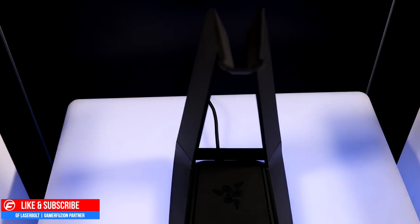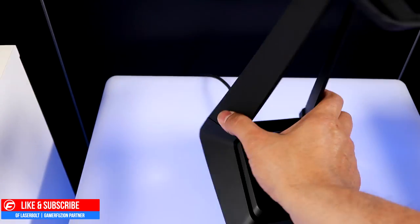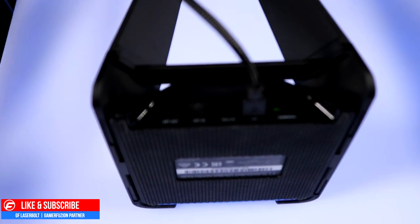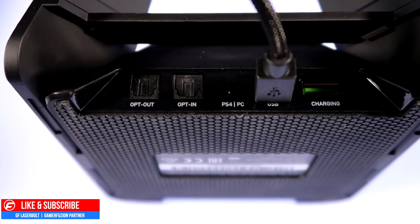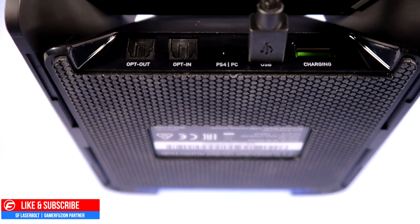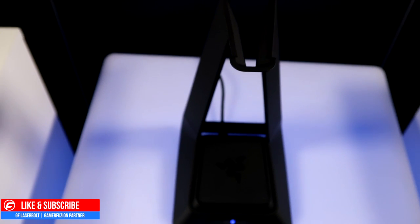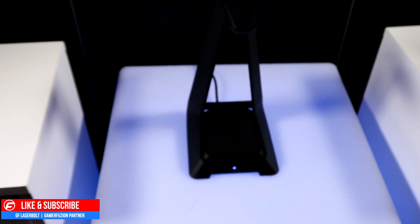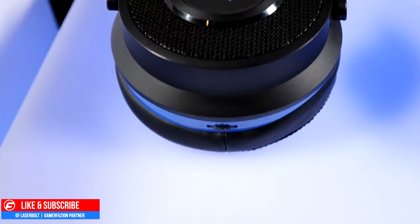Taking a look at the base station — it shows a solid light when paired and blinks when not paired. It has an optical in, optical out, and a PC/PS4 mode switch. There's also a USB charge port and a micro USB charge port, so you can charge via USB, a wall outlet, or by connecting to your PlayStation 4 or Xbox.